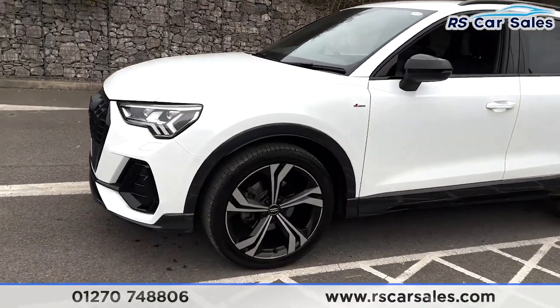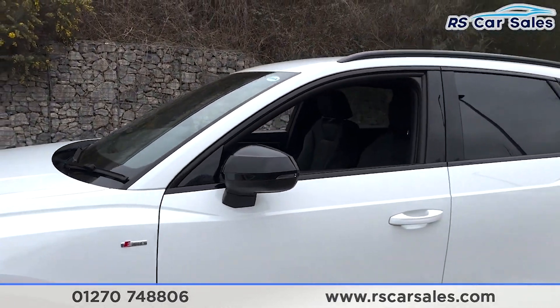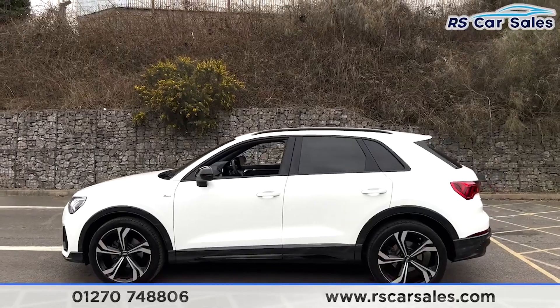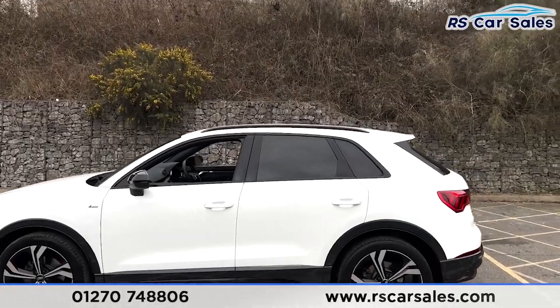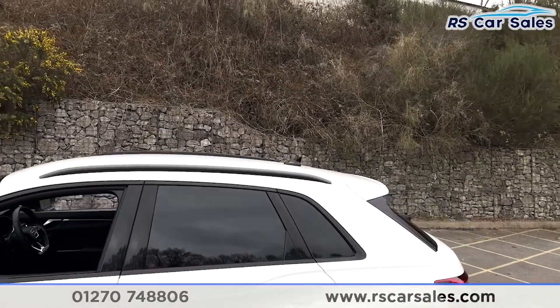Moving round to the passenger side, you'll find the second alloy wheel, once again unmarked. We have the S-Line badging just there, the black door mirrors, and the black trim around the windows with privacy glass for the rear passengers. We also have the colour-coded door handles.